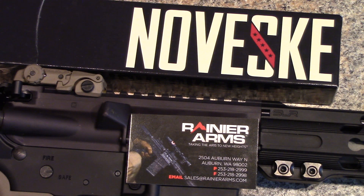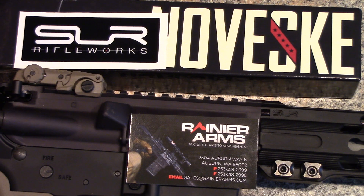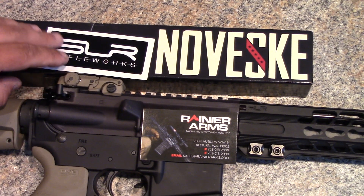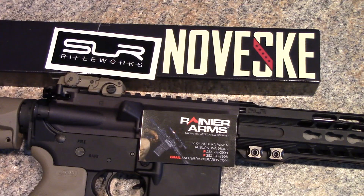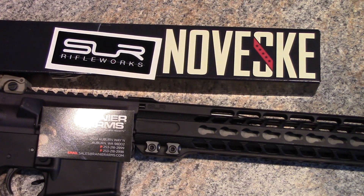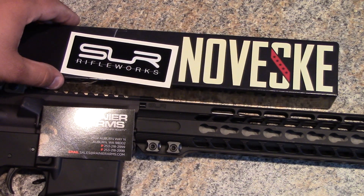He told me he didn't know where it was, but here's what he'd do — I mentioned I was hoping to have it by Friday because I had other parts coming and wanted to shoot. He understood. He could see my original order but couldn't find it in the shop, so he made the assumption it had gone out. He packaged up another Noveski 16-inch recon stainless barrel and another SLR ultralight 15-inch handguard and put two-day shipping on them.